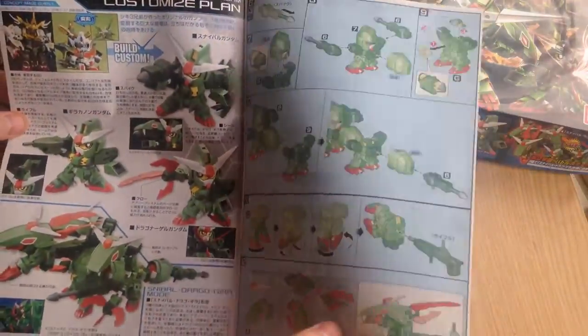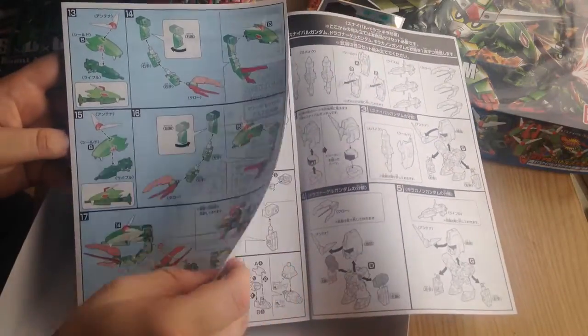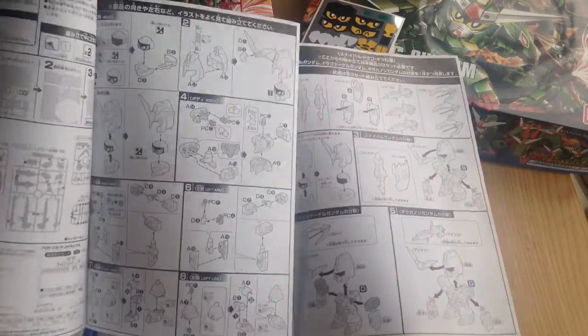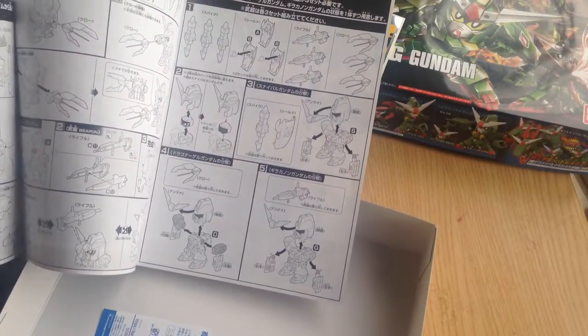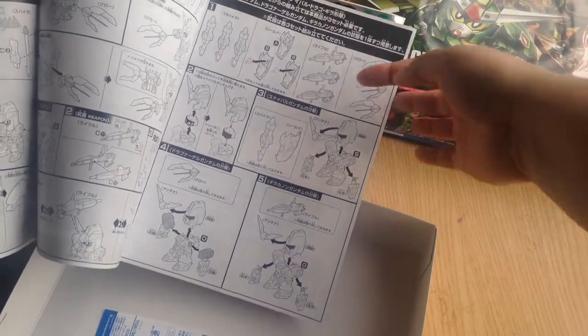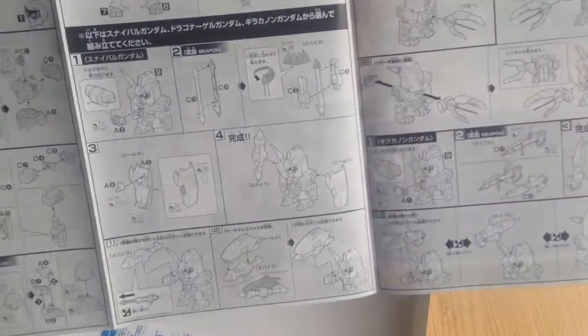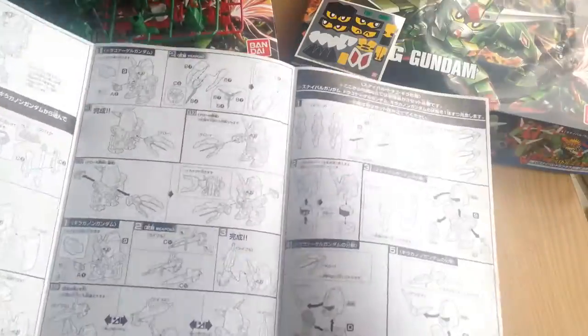There are extensive directions on how to transform it into the dragon — you'd expect it to be a little complicated for an SD, and then there are standard SD directions which are pretty simple. It looks like an HG in complexity but it's really not; since it's essentially three different ones it's actually going to be a pretty simple build.